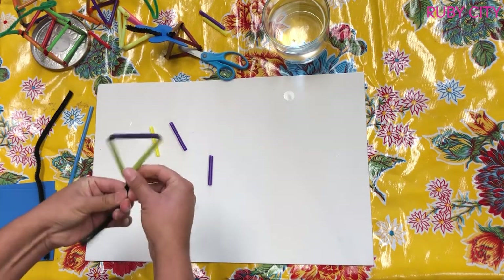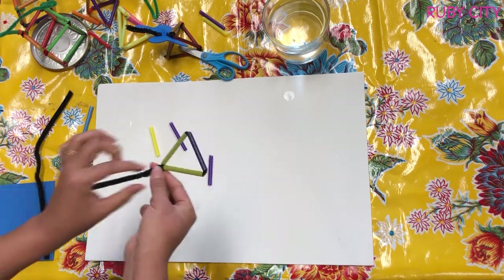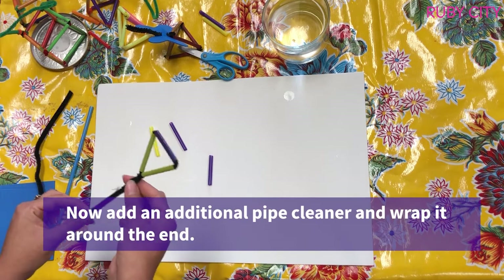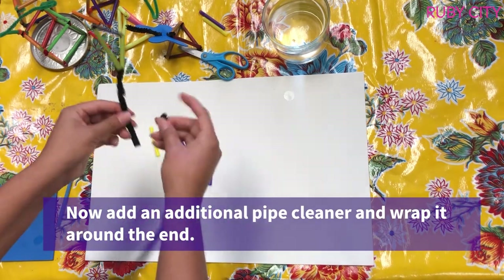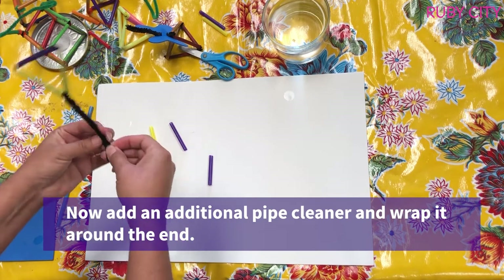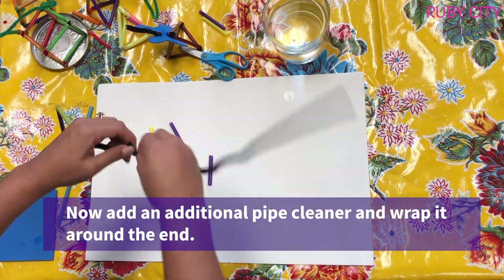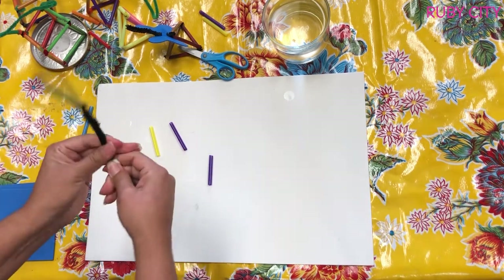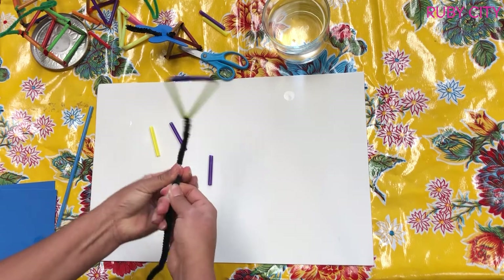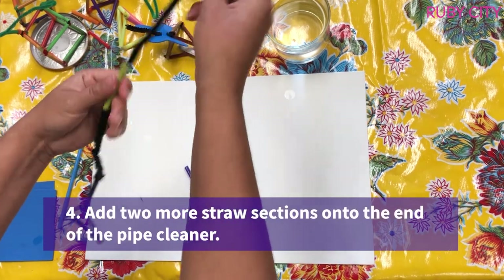I can fit another straw through my wand part. I want to make the handle a little bit longer, so I'm going to take my second piece and wrap it around the end, then take the ends and twist them together.